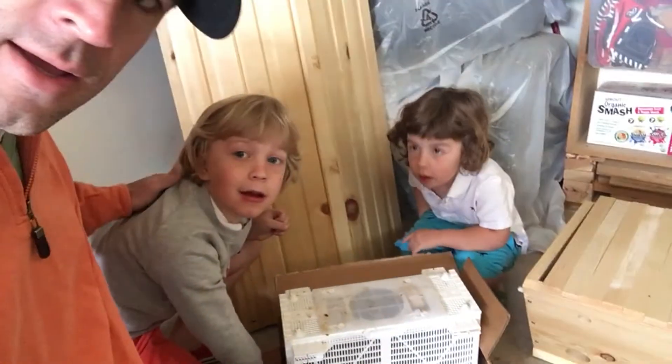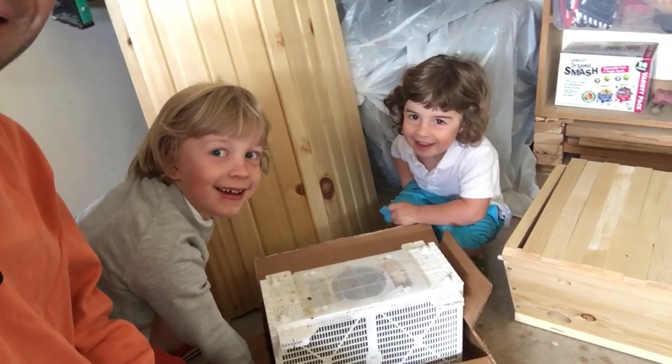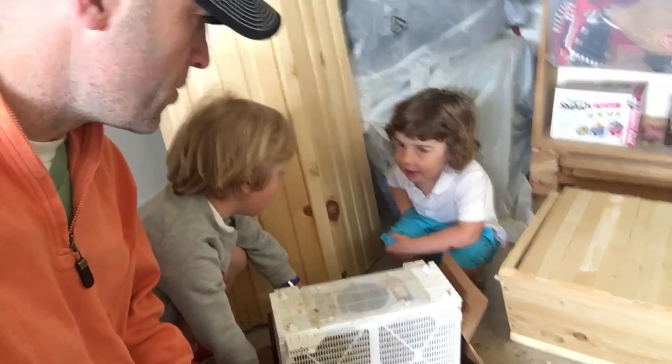Liam and Henry — this is Liam and this is Henry. You guys say hi. Hi. Thanks so much, and we'll share a little bit more in a little bit.